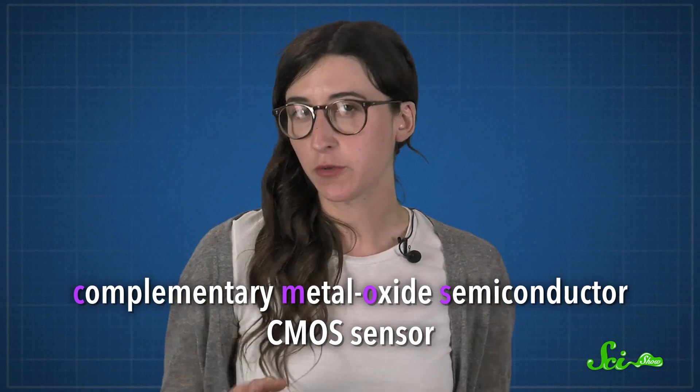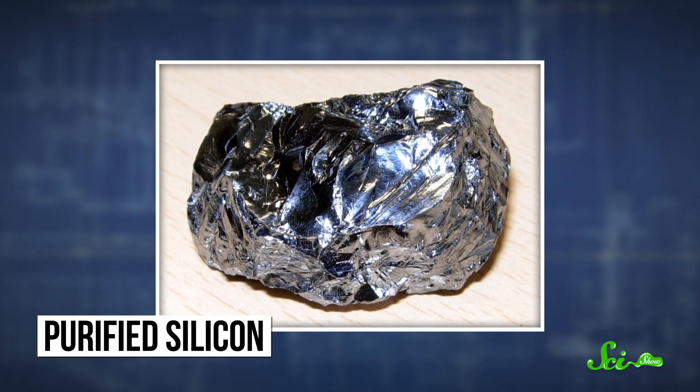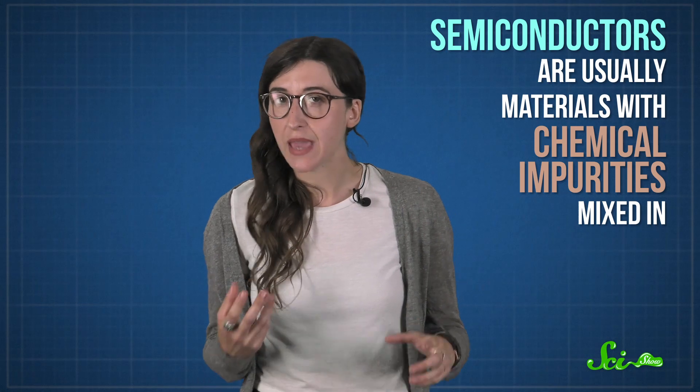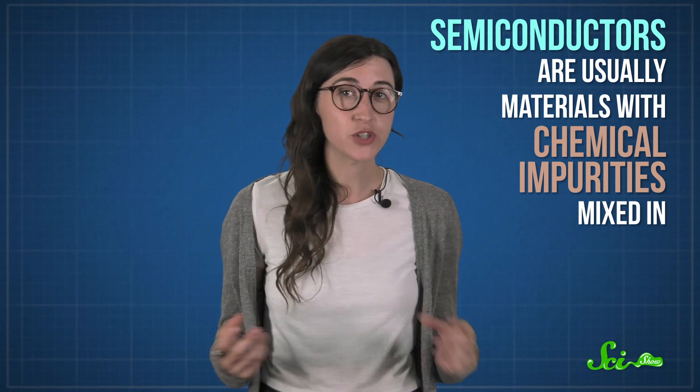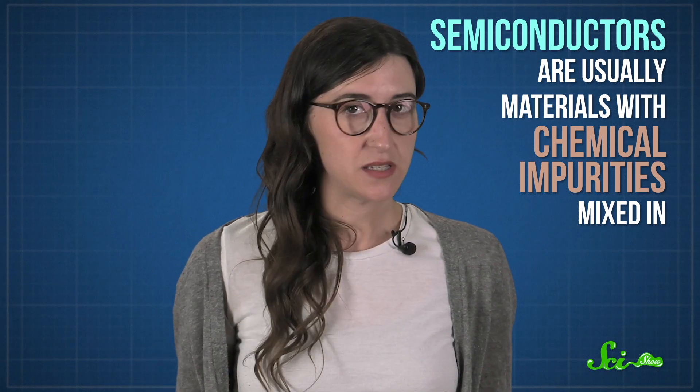There's a good chance that this is what's in your phone camera, or in a DSLR. A CMOS sensor is mostly made up of layers of silicon, which is a semiconductor. Semiconductors let you control electrical conductivity, or how easily electrons can move through a material. They're usually materials with chemical impurities mixed in, so they don't conduct electricity as well as metals, but they're more conductive than an insulator like plastic.